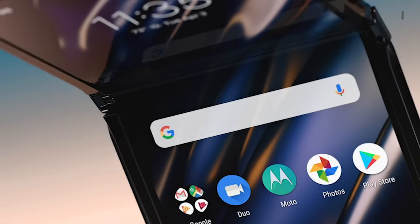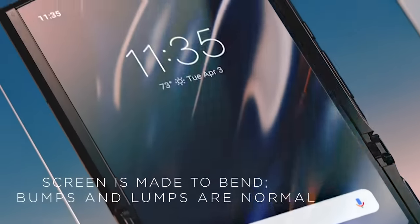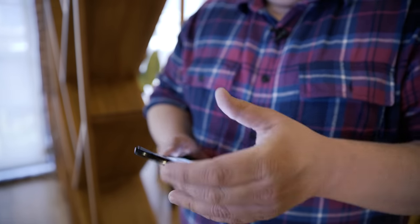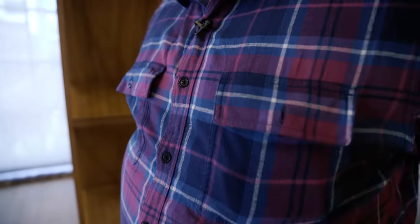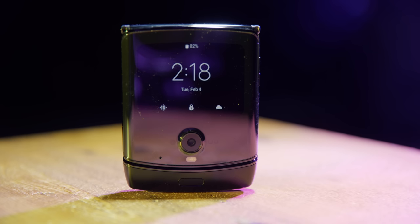Is the Razr durable? Well, this one's tricky. I have not encountered any bumps or lumps on the screen, but the Razr has held up pretty well overall. All I've noticed is some lint and occasional dust on the screen, as well as a ton of smudges on the exterior. I've used this phone for seven days and have not seen any kind of damage to the screen or to the hinge, aside from the squeak.